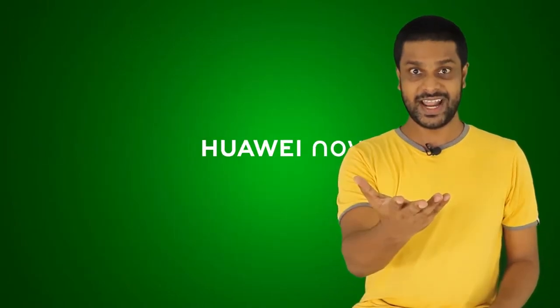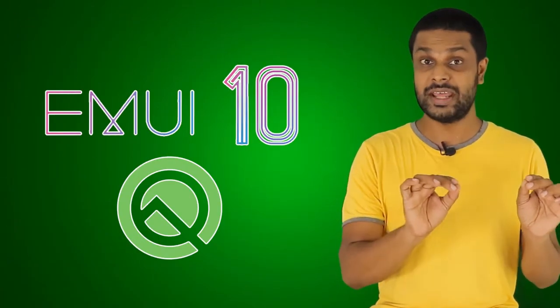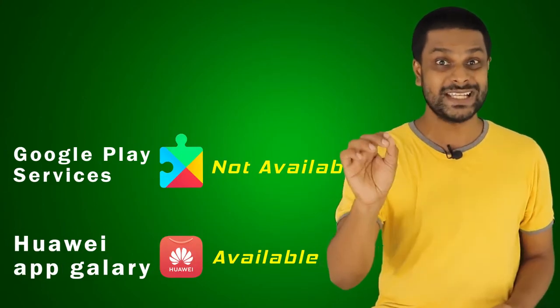The Huawei 9 series has a great deal. It's a mid-range category, the 9-7-9 model. If you have an LCD screen, there is a PPI density. In Android 10.9, there is a version of the EMUI 10K. You can see the phone has Google Play Services.